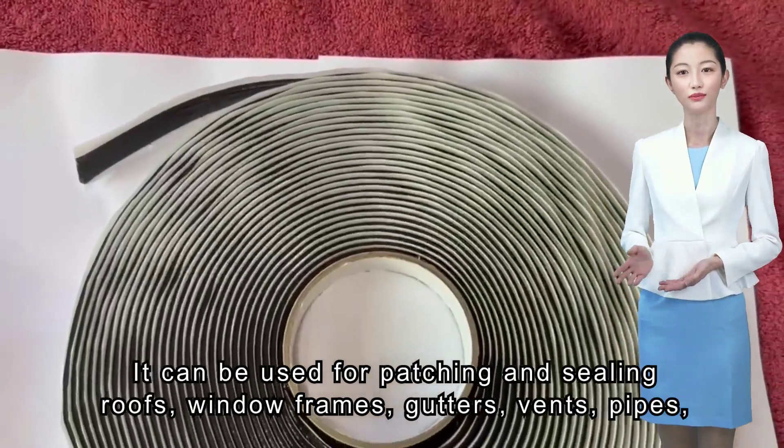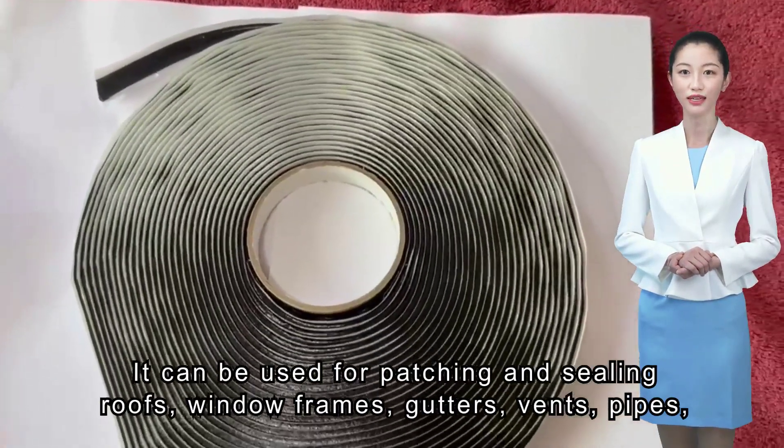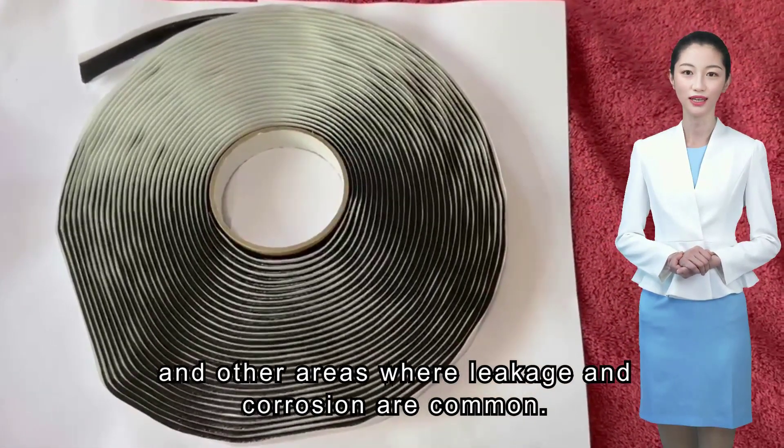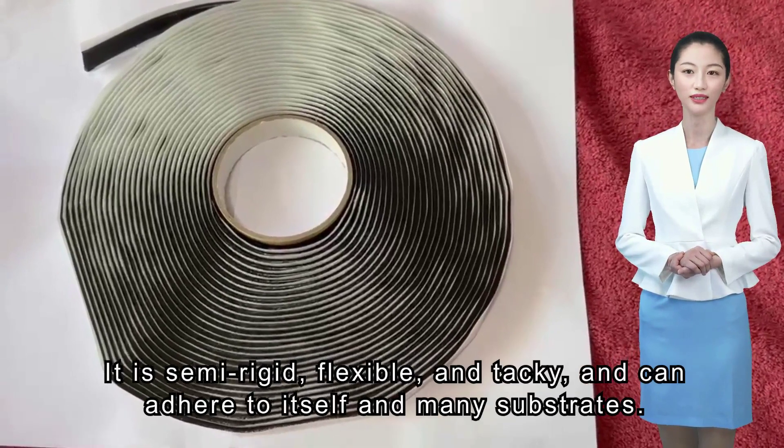It can be used for patching and sealing roofs, window frames, gutters, vents, pipes, and other areas where leakage and corrosion are common.